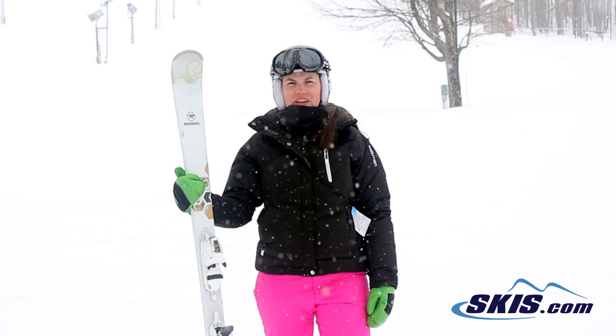Hi, I'm Julie. I just got off the Rossignol Temptation 75. I give this ski a 5 out of 5 star rating.